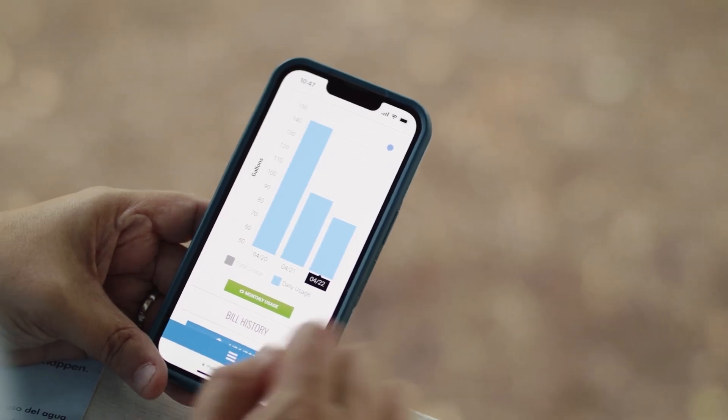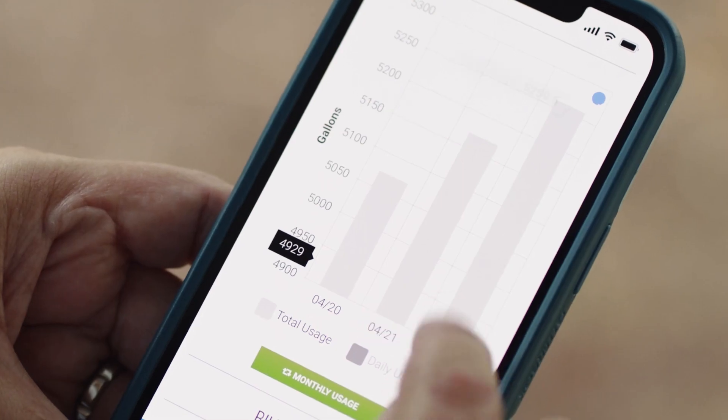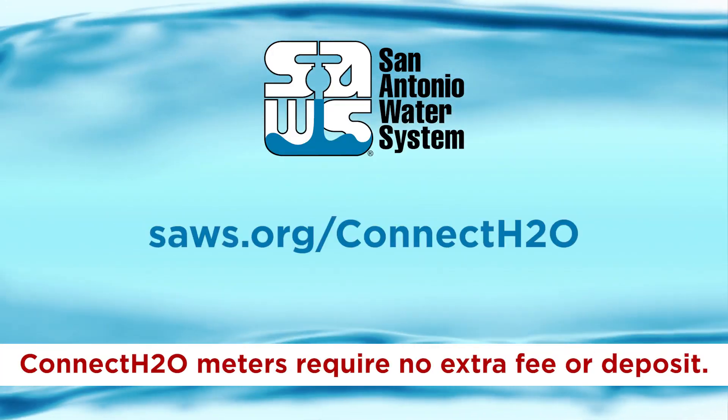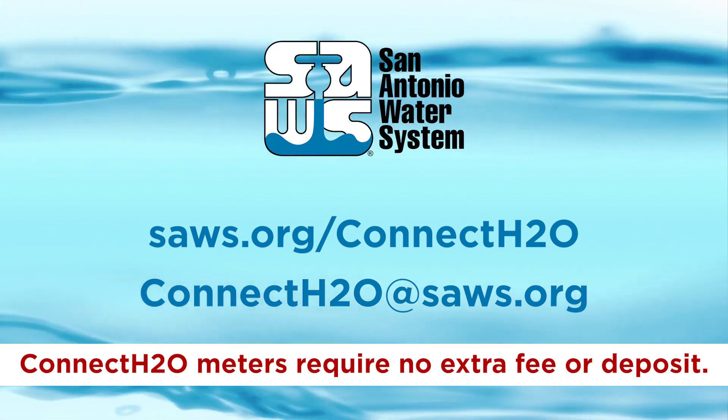Within five days, you can start seeing your hourly water use in near real time on the SAWS My Account website. For more information as the program progresses, visit SAWS.org Connect H2O. You can also email us at connecth2o@SAWS.org with questions.